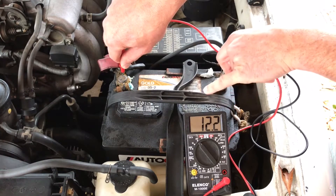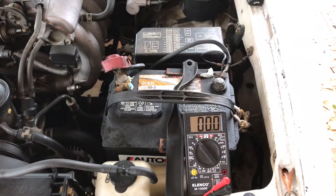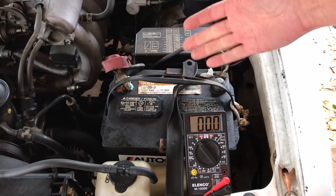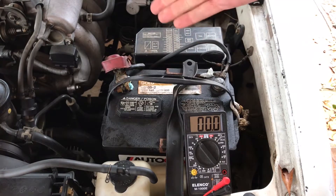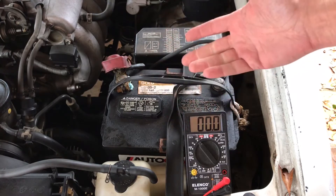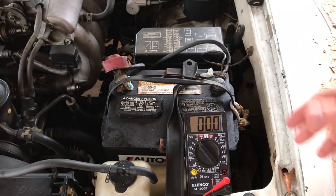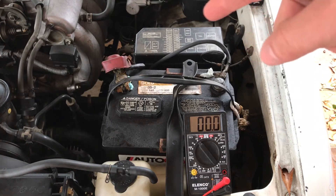If a cell goes bad in a battery — like lithium-ion cells in cordless tools — it drops so many volts. I think a 12-volt battery might have six cells at two volts apiece, so if one cell goes bad the power drops to about 10 volts. I could be wrong — somebody can correct me in the comments. I think the battery is good because we got 12 volts, but not 12.6, which is what we want. So now let's test the alternator.